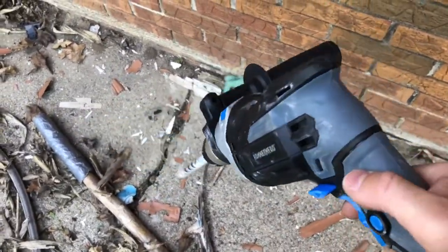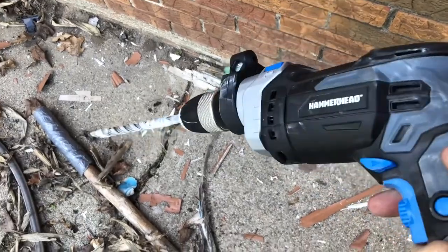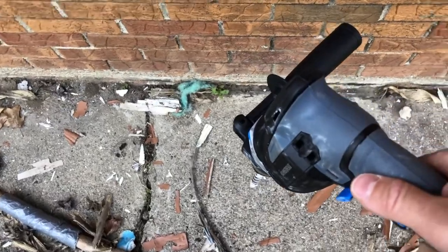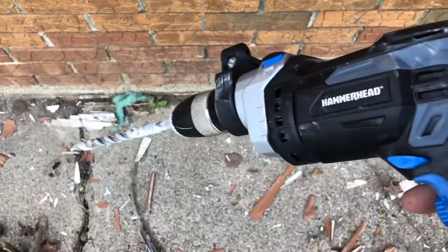As far as how long it will last, I don't know that. I'd probably just run it as easy as possible and drill another hole. This is old concrete, so they say that's harder.